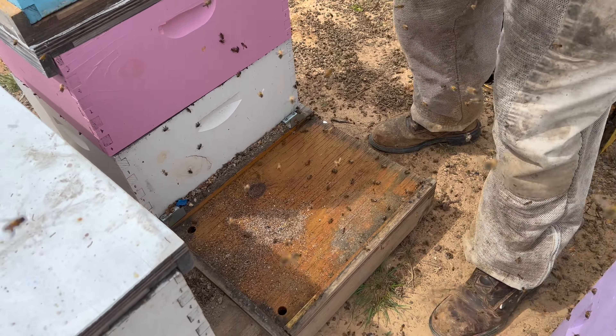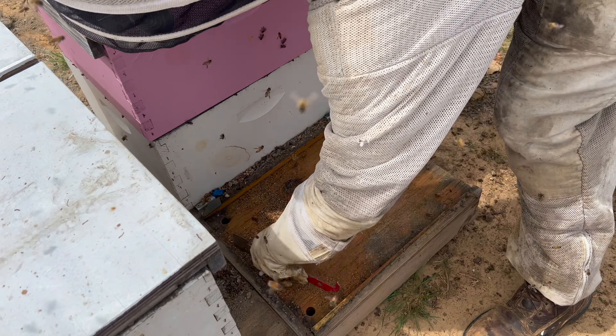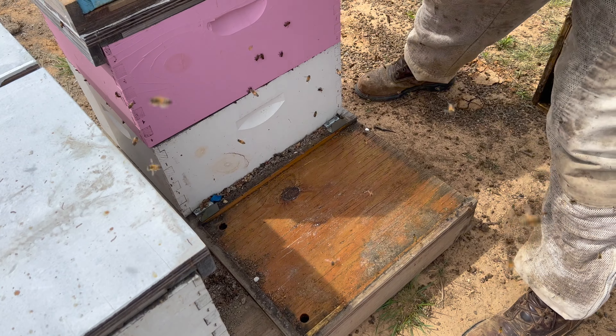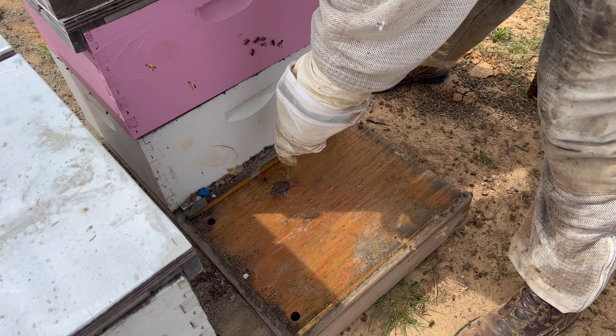This one looks pretty clean, but we want to use this opportunity to clean the bottom boards and get anything out. You can see here there's still some almond blooms.